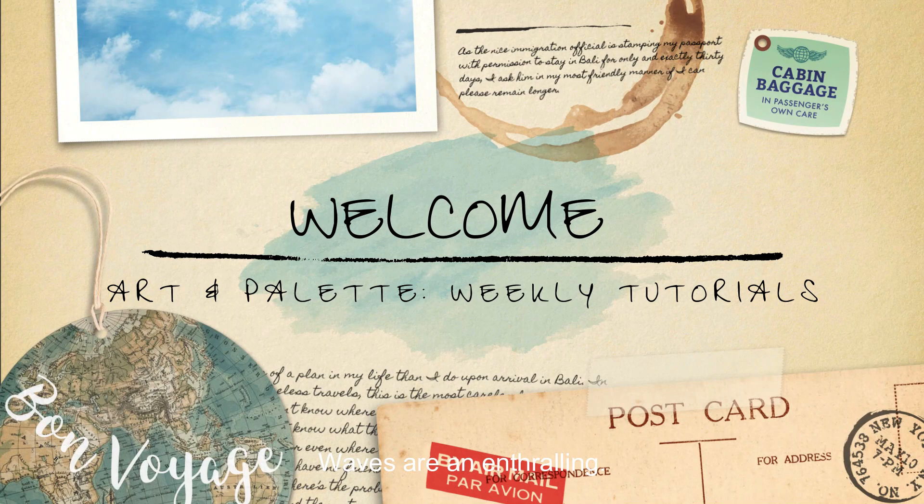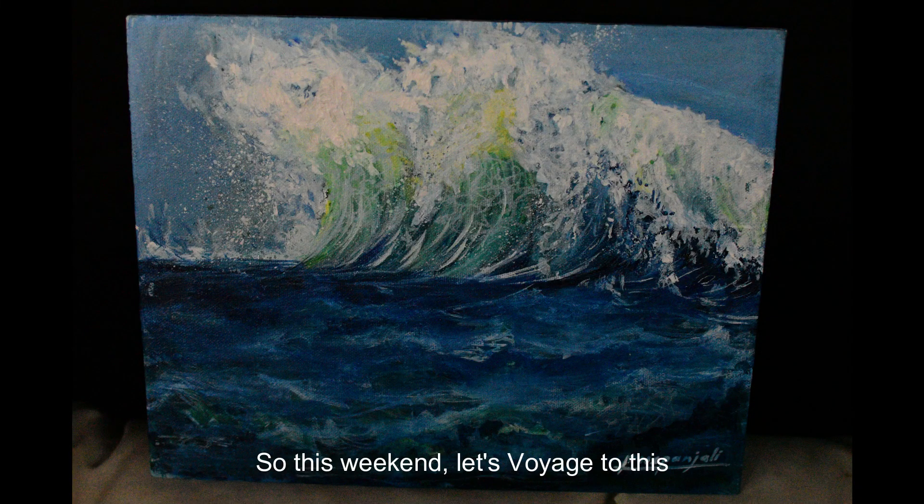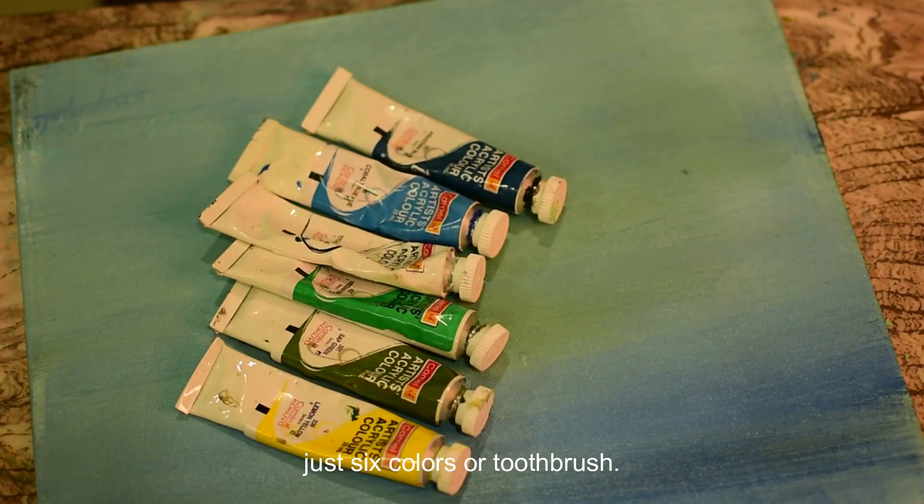Waves. Aren't they enthralling? So this weekend let's voyage into this five-minute exploration of ocean waves with just six colors, a toothbrush, and a number zero round brush.